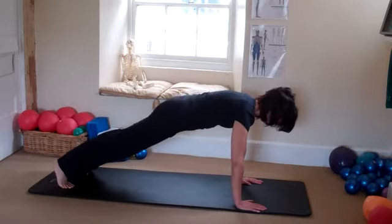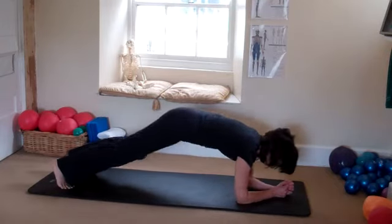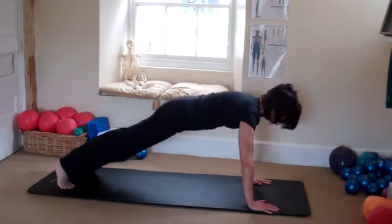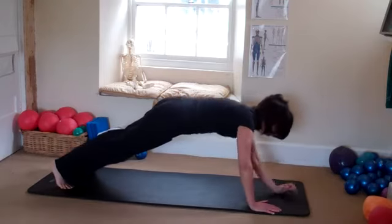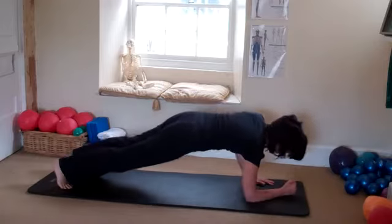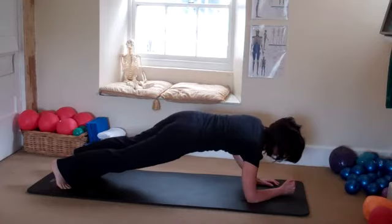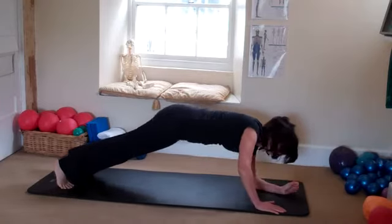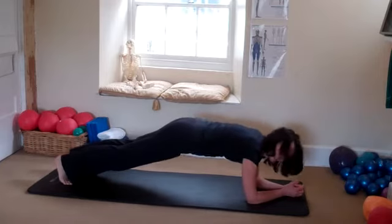In that plank position, come down onto your elbows. Come back onto your hands. Come down onto your elbows — two more. You can do this on your knees, you don't have to be on your toes. Last one. Come down onto your elbows and hold it there.